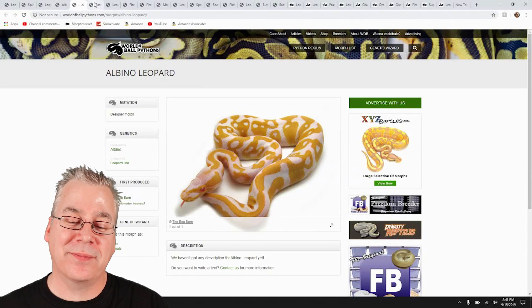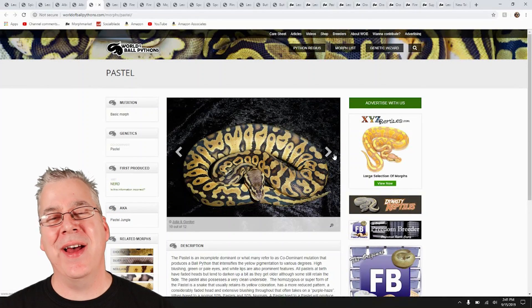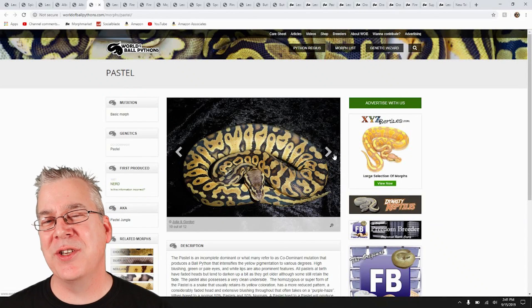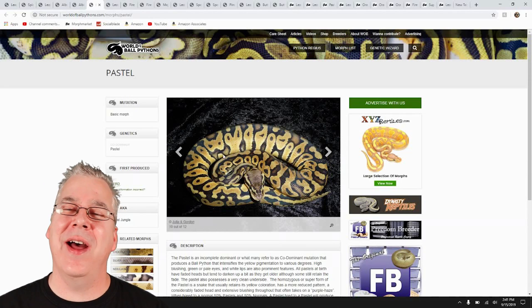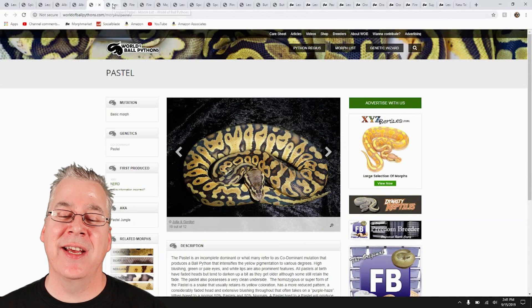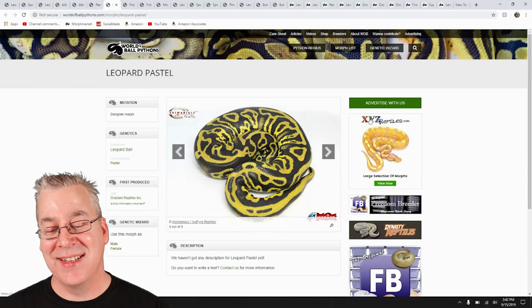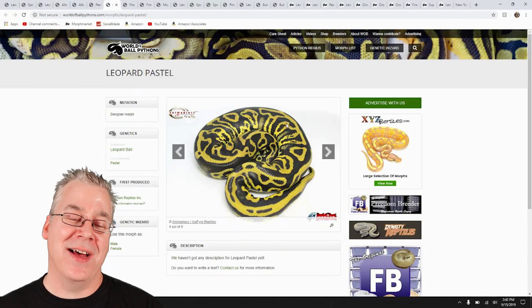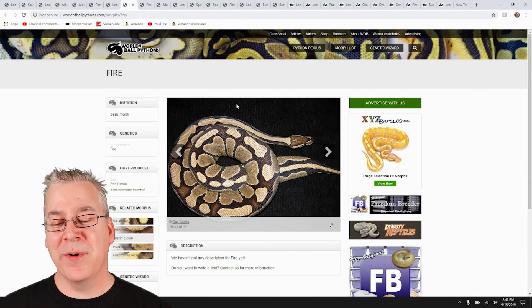You probably know this gene too — this is a pastel. The pastel, the albino, and the spider are the most common genes you'll find at a reptile store or reptile expo. They are pretty much the bread and butter of the ball python breeding industry. Look what happens when you mix in leopard with the pastel — that is a crazy looking snake. It almost looks like there are other genes on top of it. It's a really impressive combo even with just the pastel.